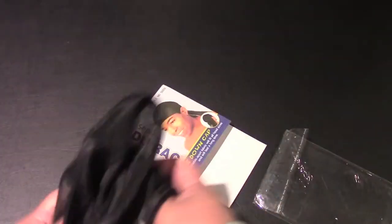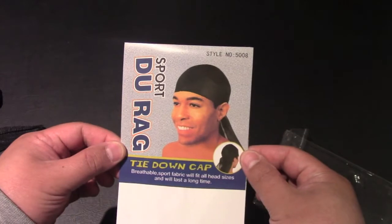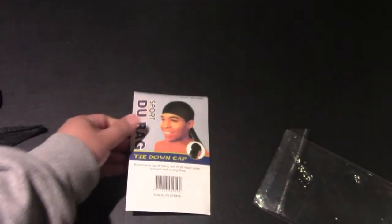Okay, and that's it for the unboxing, hope you enjoyed the video. And once again, Do-Rag Sport tie-down cap, breathable sports fabric, style number 5008. Thanks for watching.